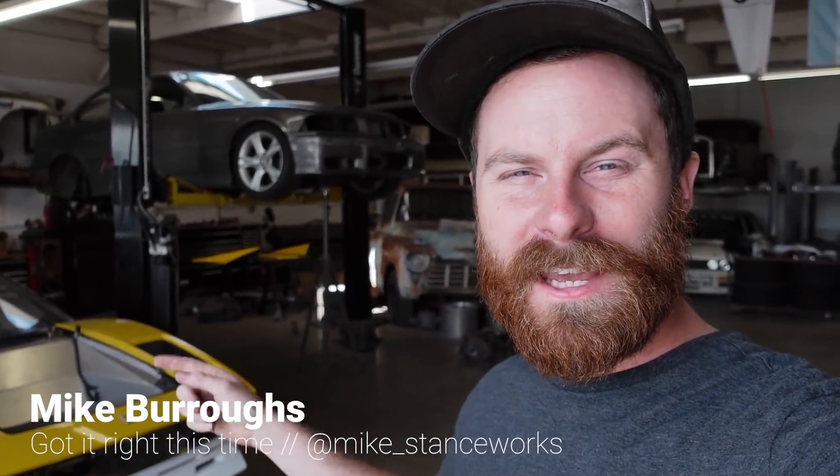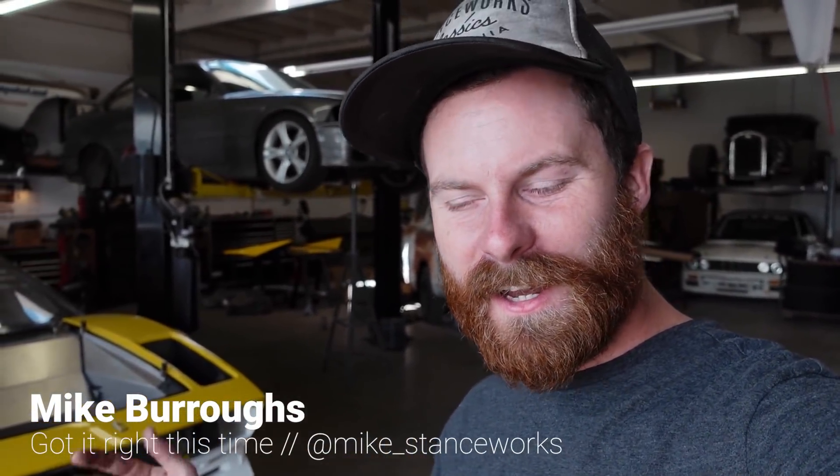Welcome back guys to another episode of the K-Swap Ferrari project. It is nice and early on Saturday morning. We've got the shop doors open and I'm here to build a turbo manifold, or at least get started on it. This might take a little bit because this is my first time doing anything like this — first time working with all of these turbo components, first time building a manifold. I haven't really TIG welded much stainless, but I'm really excited because I'm going to learn a lot doing this.